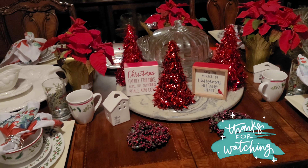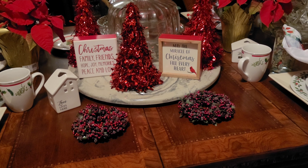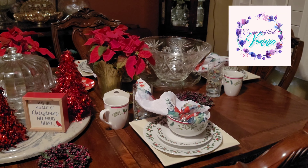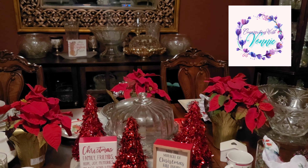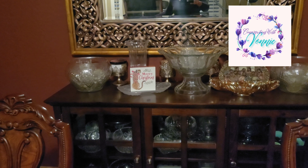I have these little red trees I got at the Dollar Tree, and these little signs I got at Hobby Lobby. So I have our table set, and then I just have glass from my mom and grandmother, and a little sign back there saying Merry Christmas.